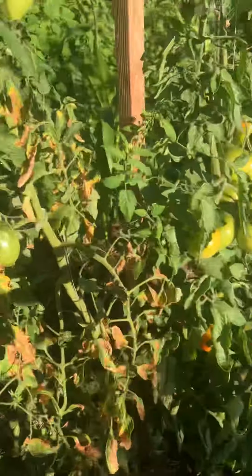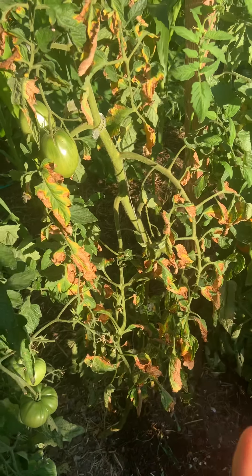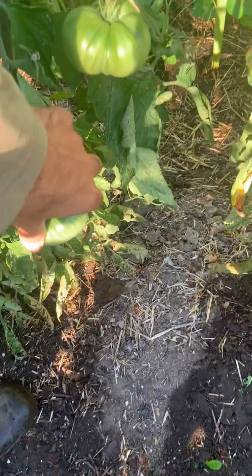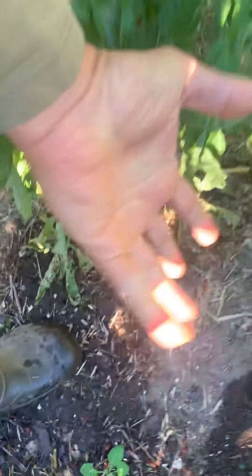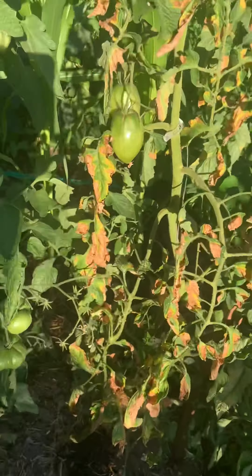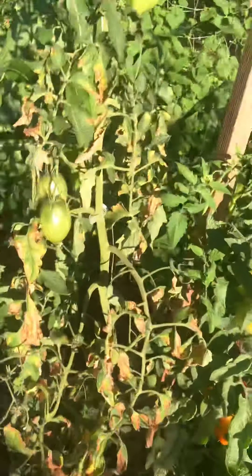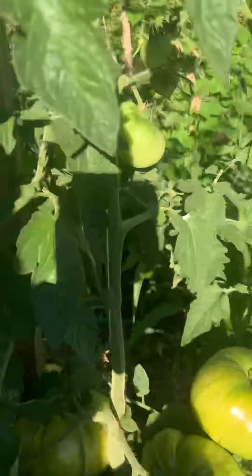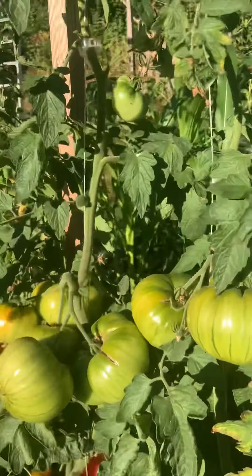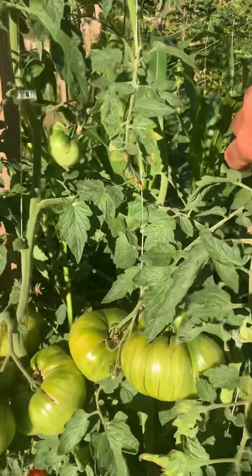Next year maybe I can try one Indigo Kumquat where three plants are, because it's so productive. One interesting thing is this plant's not doing well — clearly it has a few tomatoes, and the new growth does look pretty good up top, but yeah, it's not doing great. But it's not killing the plants next to it — you don't have to remove a pathogen immediately; these plants are swarmed with pathogens.